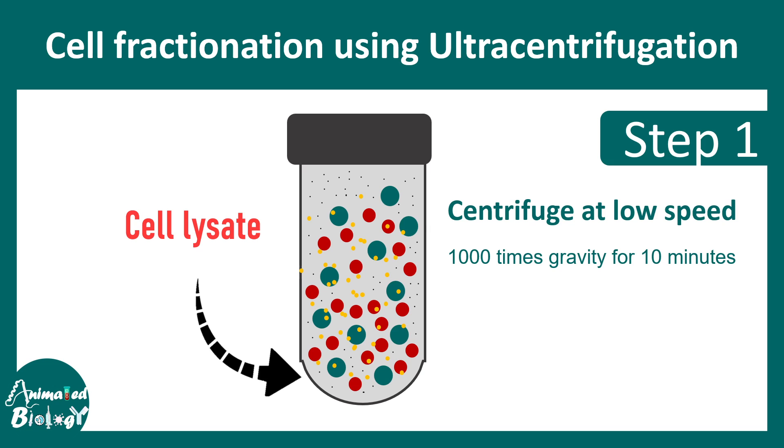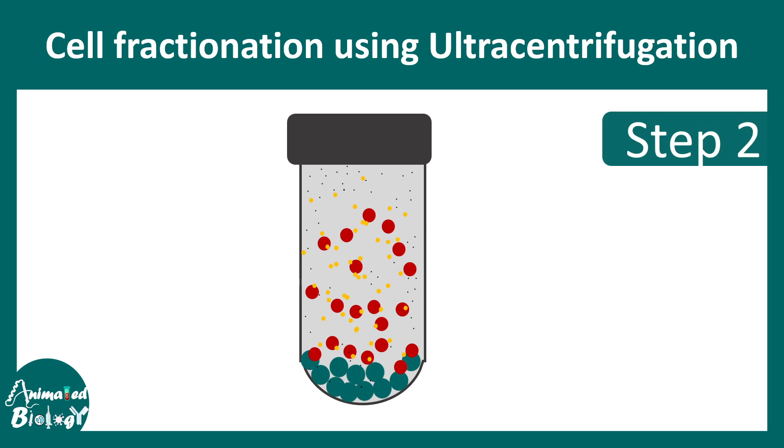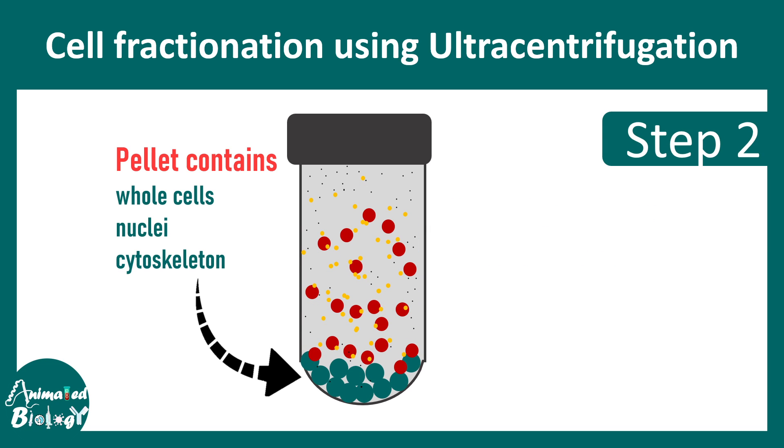At 10,000 G for 10 minutes, all the big particles — for example, the nucleus, whole cells, or even the cytoskeleton — would mostly precipitate down. One can literally take out the supernatant and take the pellet for further processing.